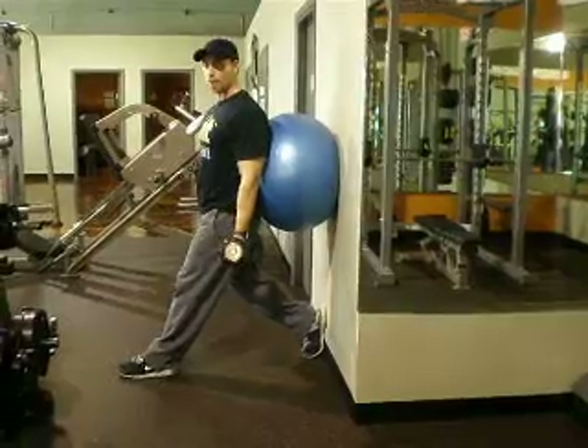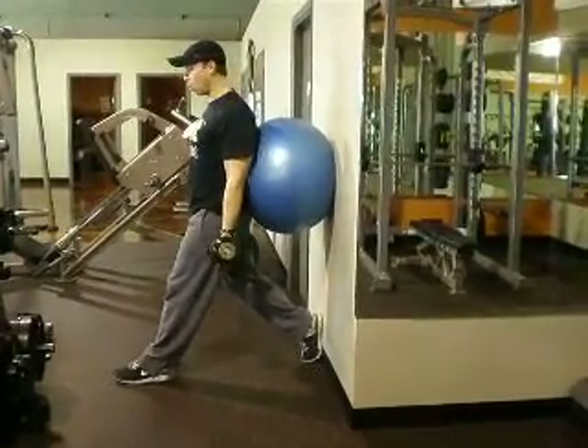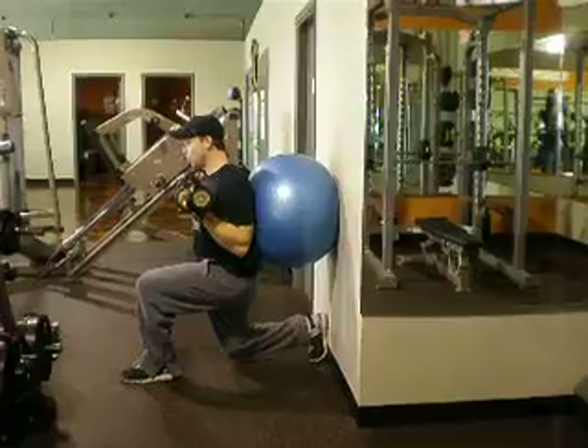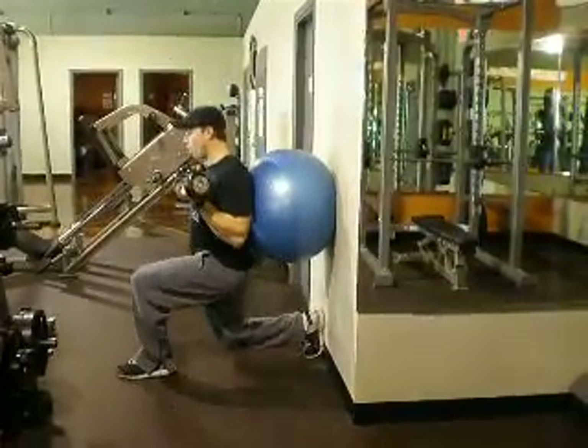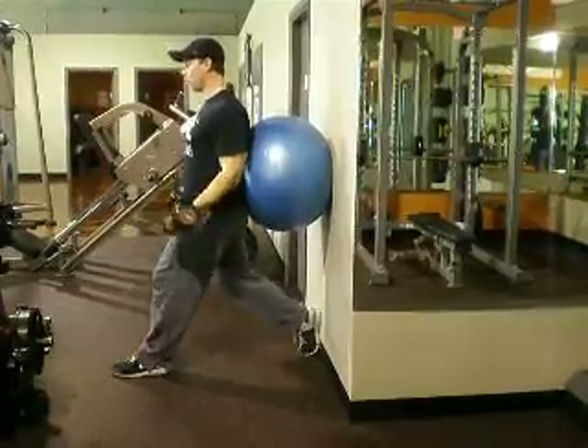We'll then take the other leg back and place that heel against the wall. As we inhale down, we'll come into a bicep curl and exhale up, continuing for our desired number of repetitions.